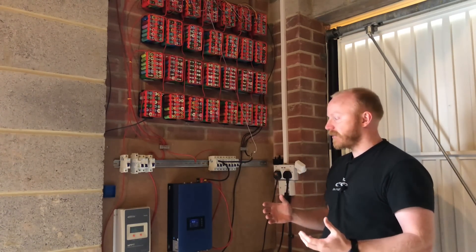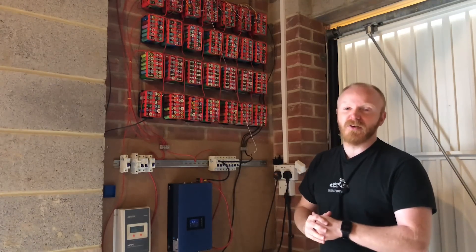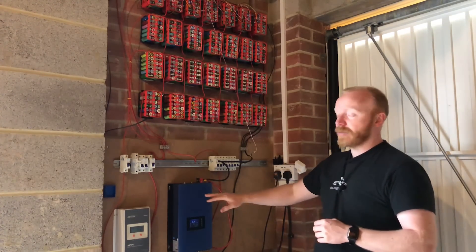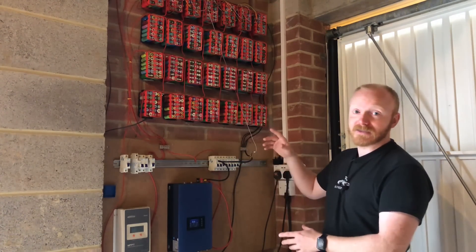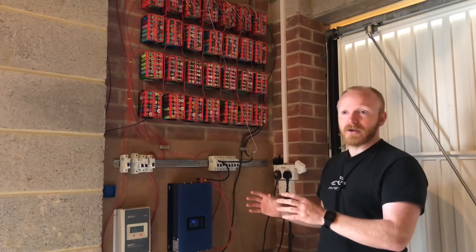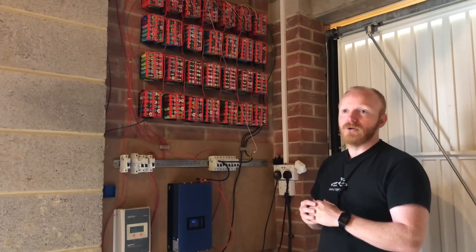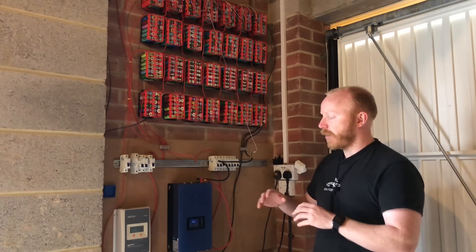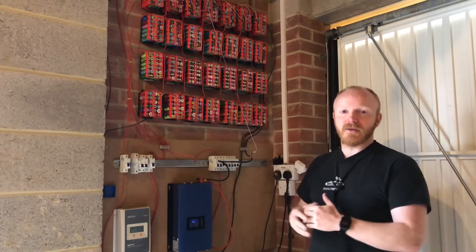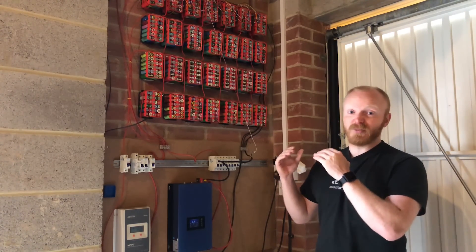One thing I've been lacking is visibility of the inverter output. At the moment I've got it fixed at about 150 watts, which is below the rest usage of my house, so I know I'm not going to export anything back to the grid. It does come with a CT clamp I'm going to install, but I just need to make an extension cable — there'll be a new video about that. When that's working, the amount will be variable, so I won't always know it's 150 watts.